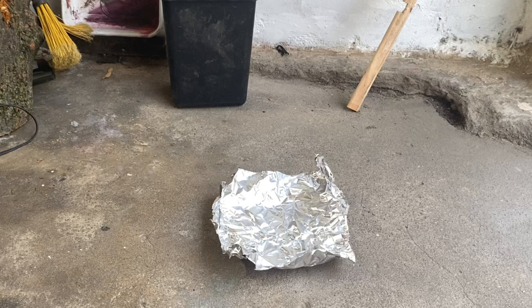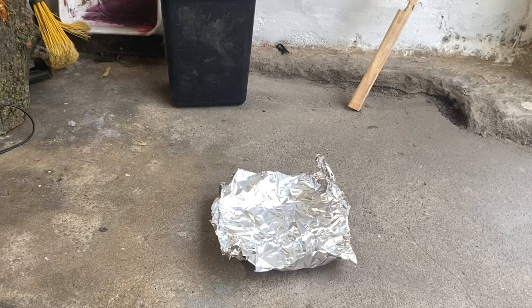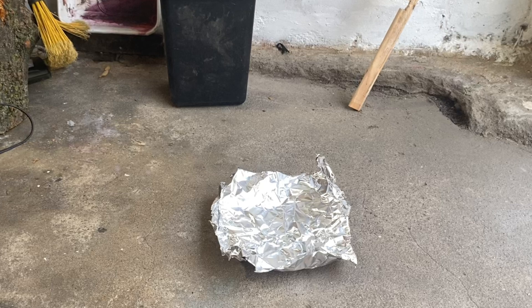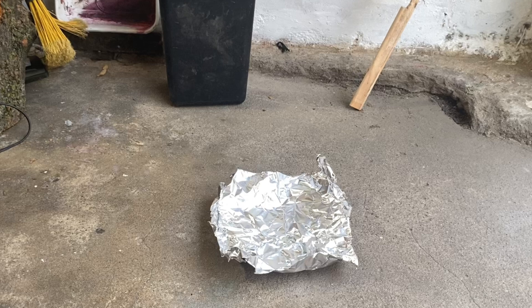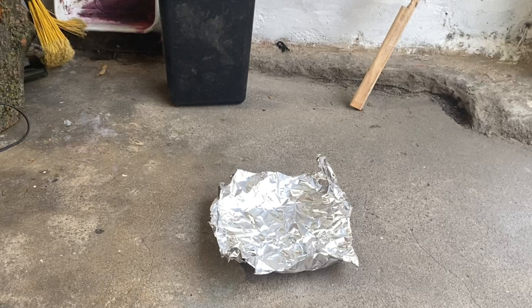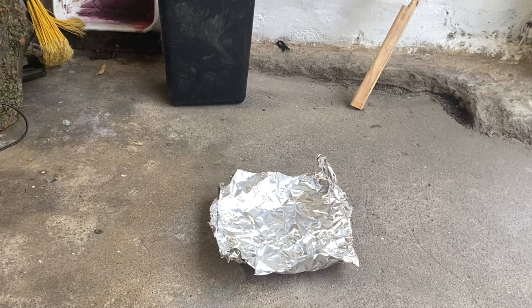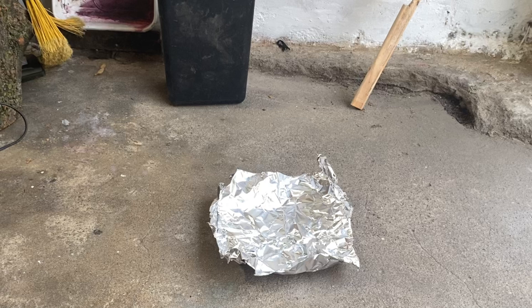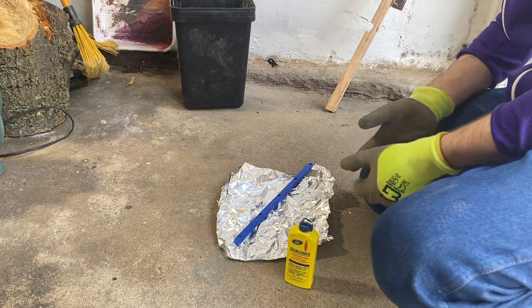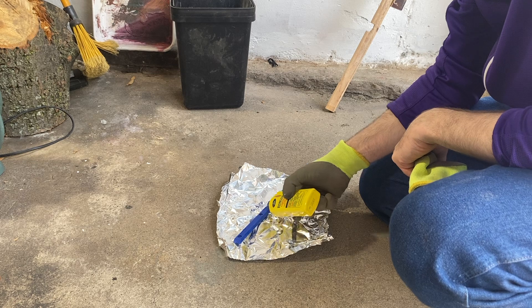I looked into buying a tail protector — a Bones tailbone thing — but reviews suggested that piece of plastic was a bit thick, more appropriate for freestyle skateboarding. I didn't want to change the physics of the board too much, so I figured: can't be too hard to bend one of the plastic rails I already have into the shape that would fit on the tail.